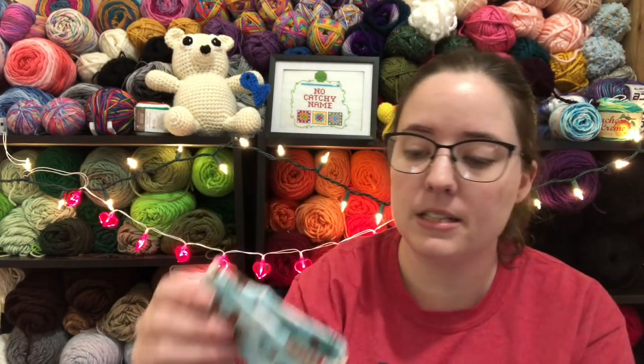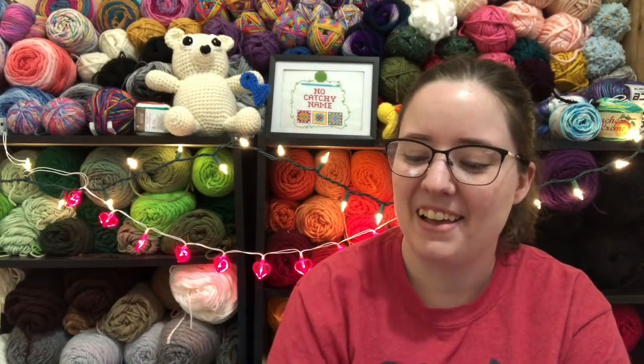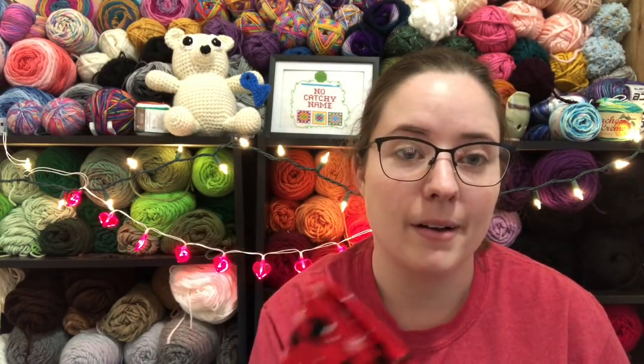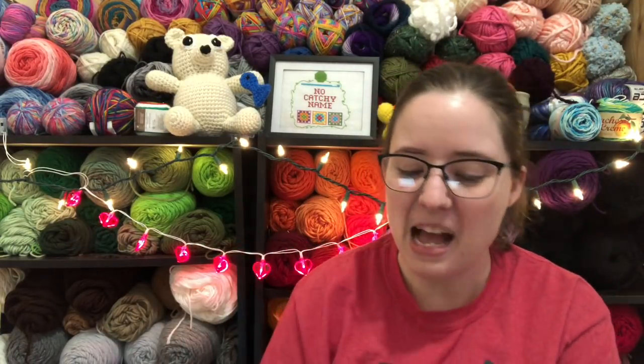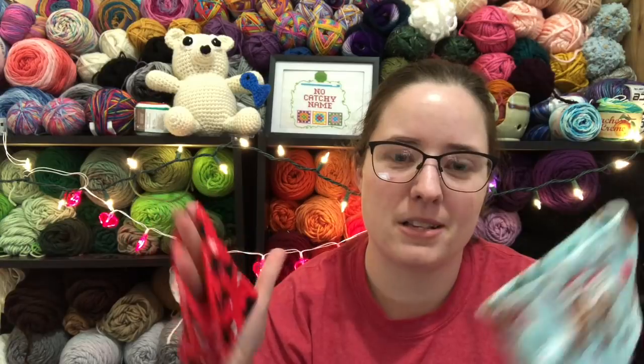I do have one more thing — these little things that were gifted to me recently. I forget what they're called, but they go on yarn cakes. As you use them, they're stretchy and shrink with the cake to hold it tighter so it doesn't fall apart. Haley made these for me — I did a swap with her. People were asking where she bought them, but she didn't buy them, she made them. She used to have an Etsy shop where she sold these and it's closed now, but she's thinking about reopening it. I'll let you guys know if she does. I could probably make some — I think it's just jersey material. Would anyone be interested in buying these? Let me know. I'd make them in different sizes too because some yarn cakes are ginormous.